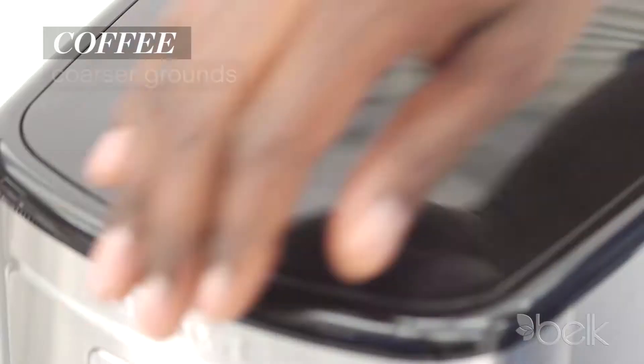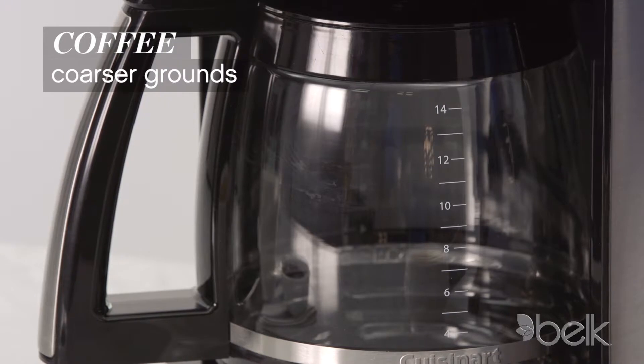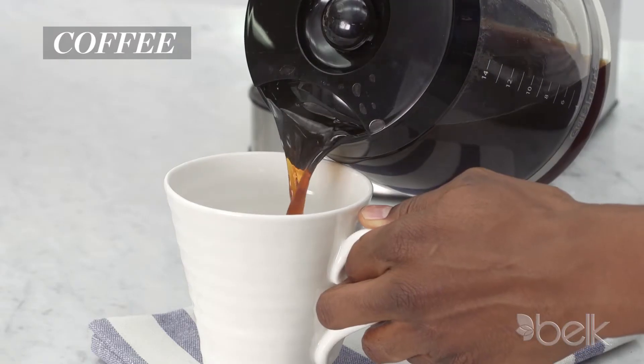Coffee's brew method is simpler. Grounds are coarser and tamped more loosely. Water drips through a filter, removing natural oils so the flavor is more straightforward and less bold.